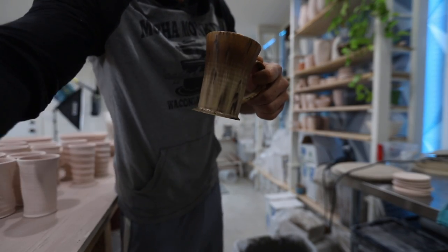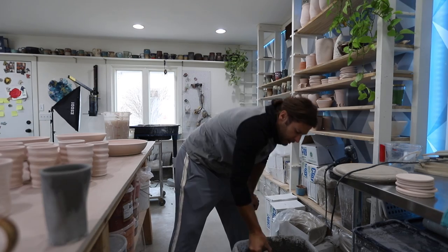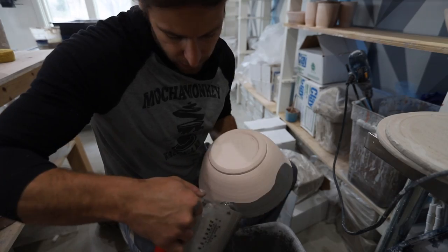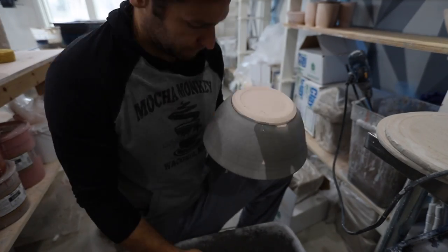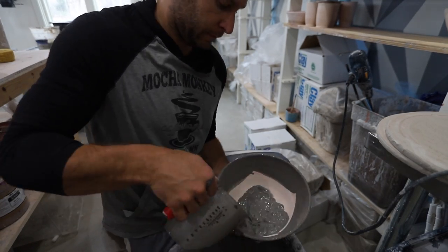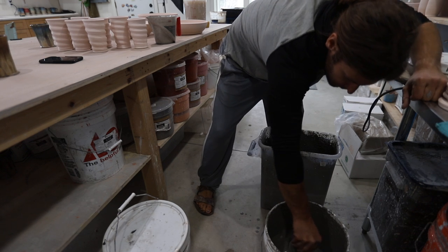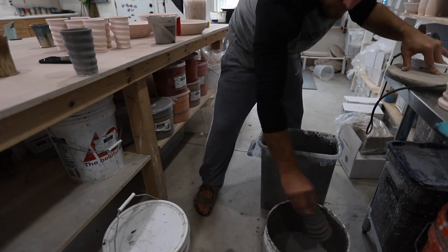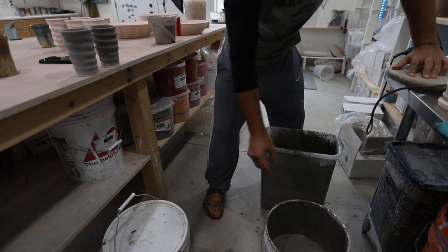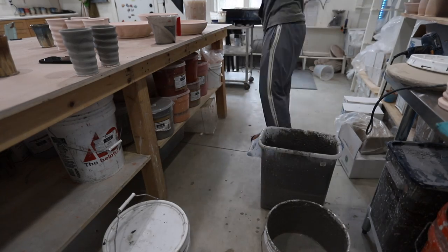First layer is sandstone and then copper ore. So now we're putting the sandstone on this guy. Oh, I dropped it in there. That's a bummer. I'm going to get it.